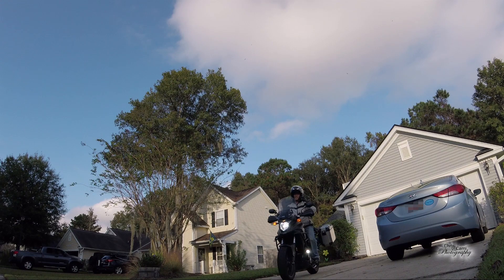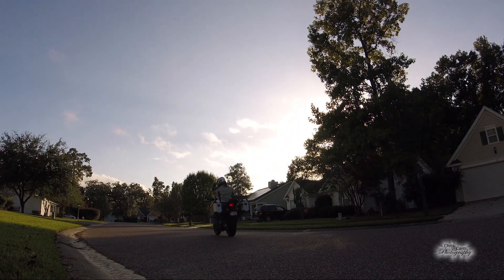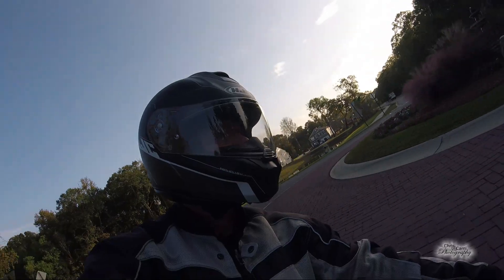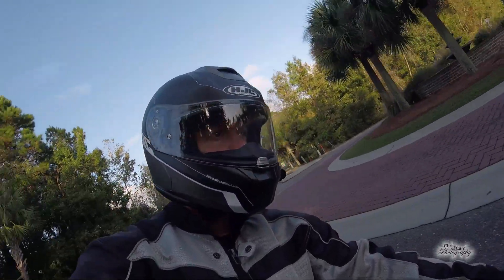Anyway, it's time to go out and have some fun. Let's do it.